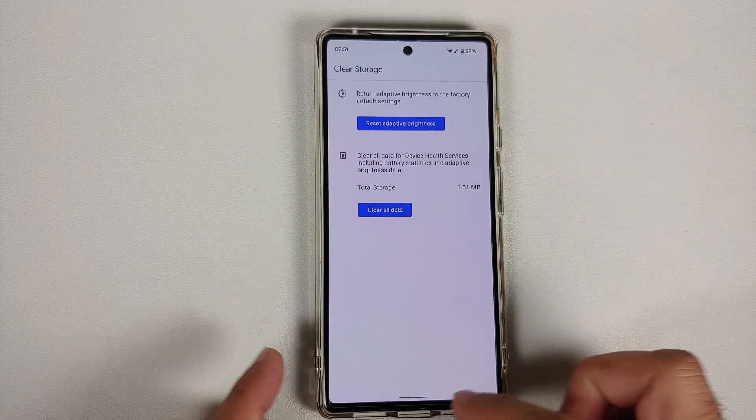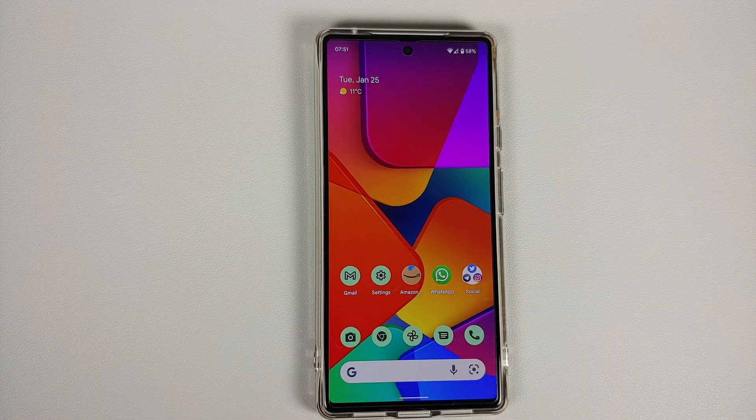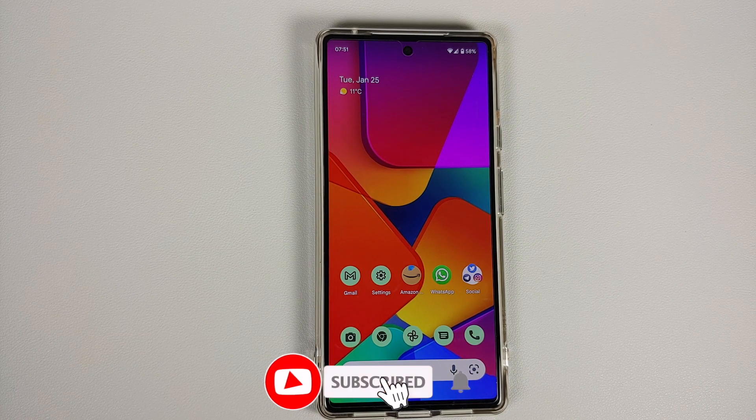Tap on 'Reset Adaptive Brightness' and on the pop-up select 'Okay'. Once this is done, reboot your device once, and after that you should not have any issues with adaptive brightness.